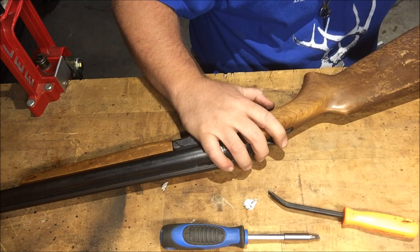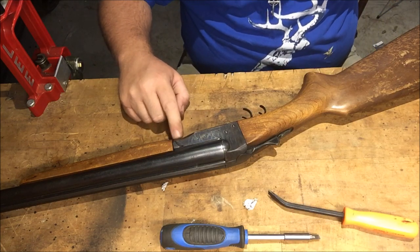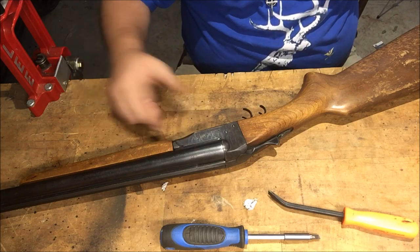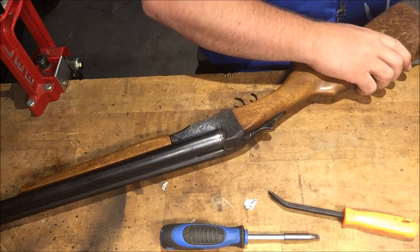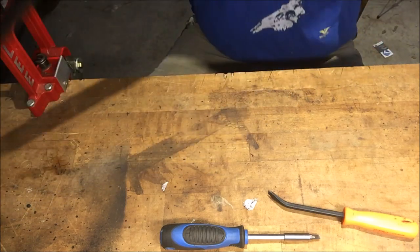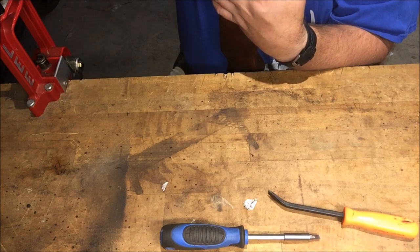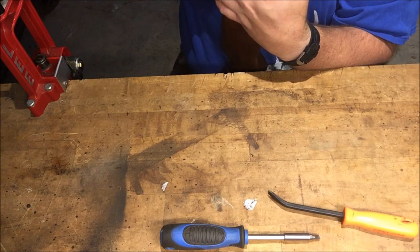Now I don't know what I'm going to do about that part right there. I mean, if I was to tack that back in and braze it, I ain't got no blue on it so I can't make it look better. So I have to see what the owner wants me to do at the pawn shop — he may just let it ride and mark the price down a little bit.